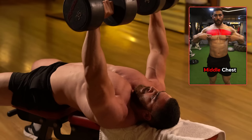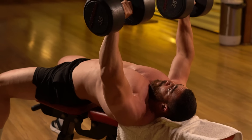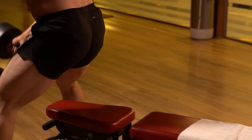Focus on feeling the movement in the chest muscles, not the arms. Use regular breathing — inhale on the way down and exhale on the push up. Do three sets of 12–15 reps with a rest period of 60 seconds.